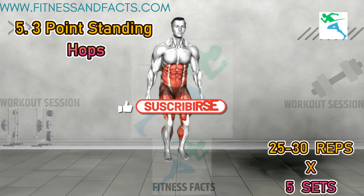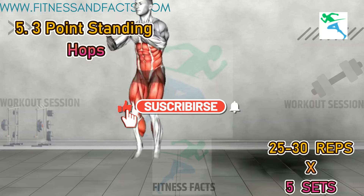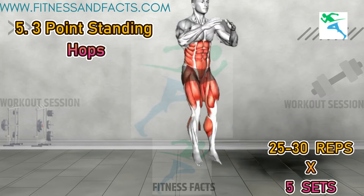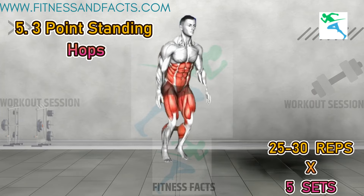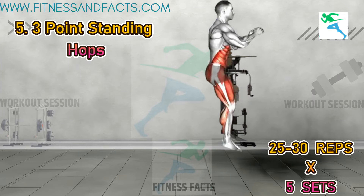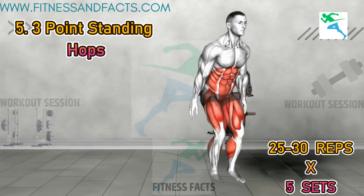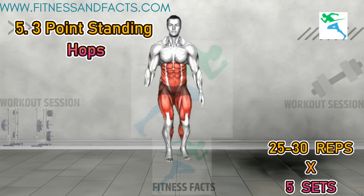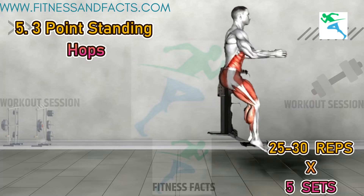Three point standing hops. Stand with your feet shoulder width apart and your arms at your sides with elbows slightly bent. Jump with both legs to the left, then back to the center. Next, jump forward and back to the center. And lastly, jump to the right and return to the center. Repeat the pattern, ensuring each jump is controlled and balanced. This exercise enhances coordination and leg strength.